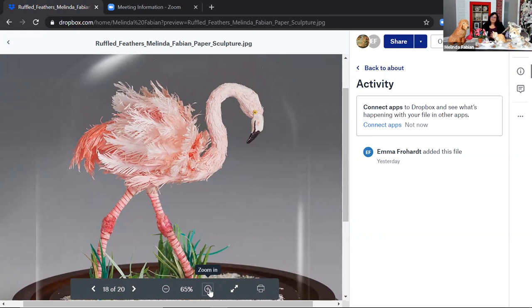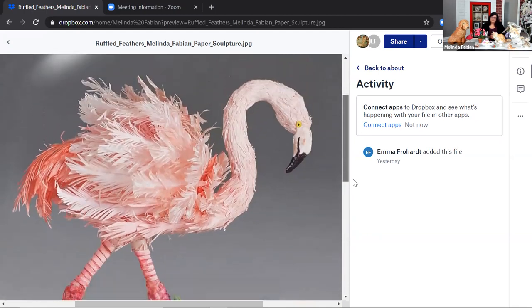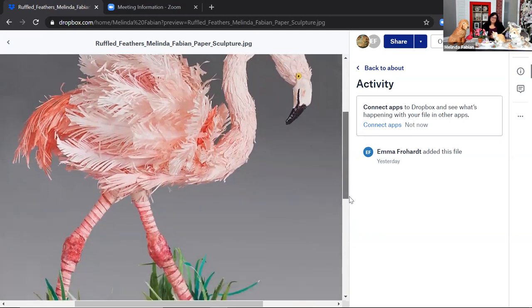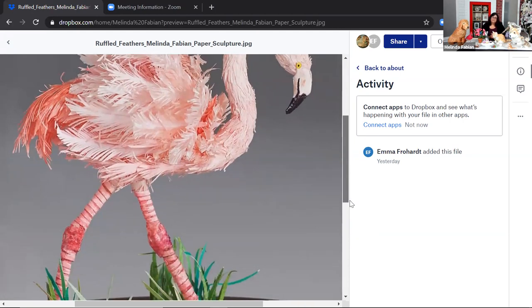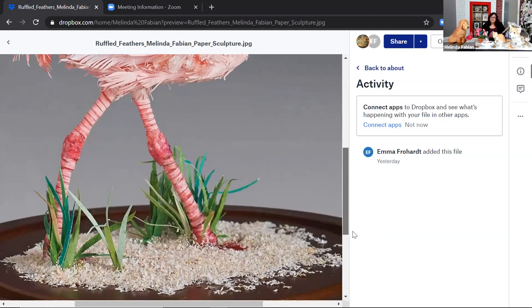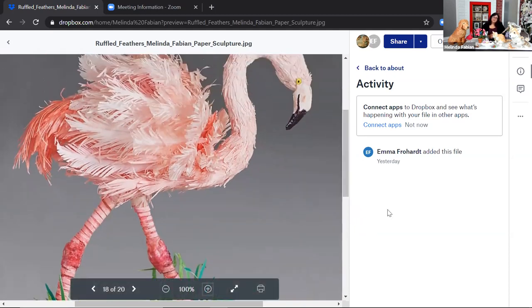I wanted to see if I could make paper three-dimensional. I like the concept of having a flat picture and making it come out of the paper — that's where I sort of began. I just really love working with paper and making three-dimensional animals and things. So here we have a piece called Ruffled Feathers, because we see lots of feathers on this beautiful flamingo. Cutting is something you do in so many of these pieces — do you use special scissors to cut your paper? I have a lot of different cutting tools and scissors, different sizes.